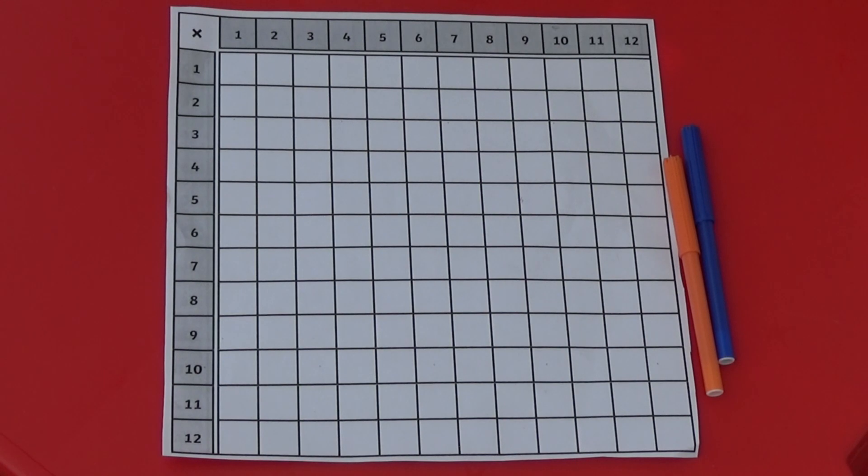All you need to play this game are a blank multiplication grid, which you can print off the internet or make yourself, and a different colour pen for each player.